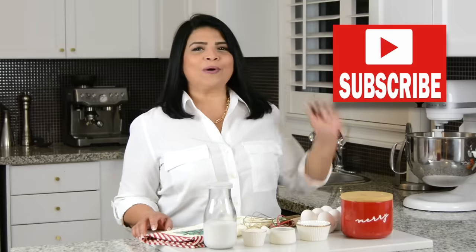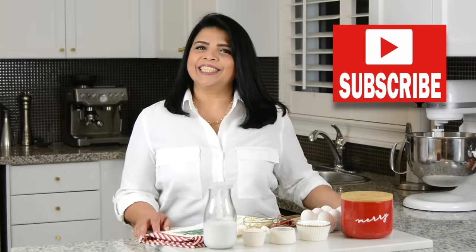If you enjoy this video, don't forget to give it a like, share and comment. And if you haven't subscribed already, go ahead and press that subscribe button. And while you're at it, if you hit on that bell icon, you'll get notified every time I upload a new video.